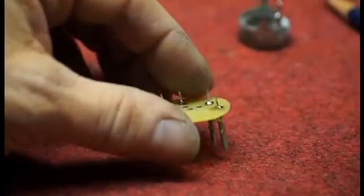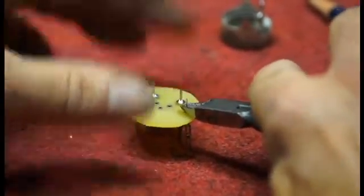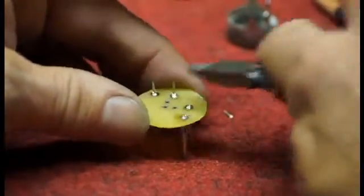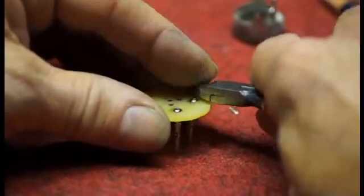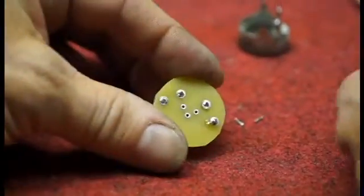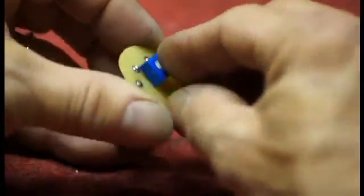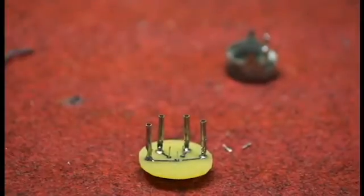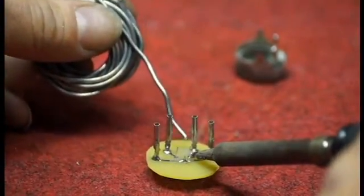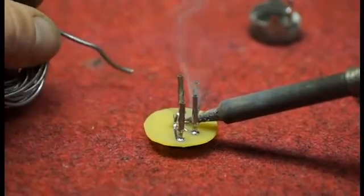Next we clip off the little tails. One thing to be careful of is that snipping can launch the pin, so make sure to capture it. Once done, we have cutoff pins on top and adapter feet on the bottom. Next, insert the new trim pot into the adapter board, turn it over, and solder the connections.